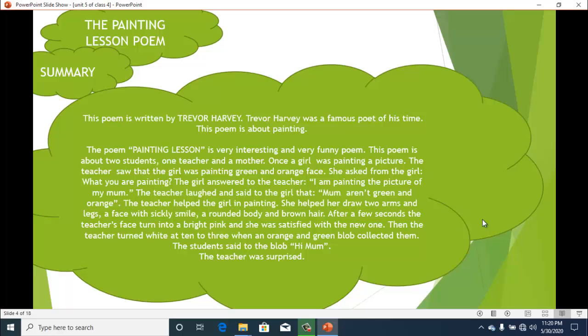So students, this was a very easy and interesting poem. It's all about painting — the kids were painting a picture of their mother, and when the teacher asked why they were doing so, she was amazed to find it was a real picture of their mother. The teacher then helped them make a new picture. I hope you enjoyed the lesson very much. Please try to learn these kinds of poems and reading materials at home. Thank you so much.